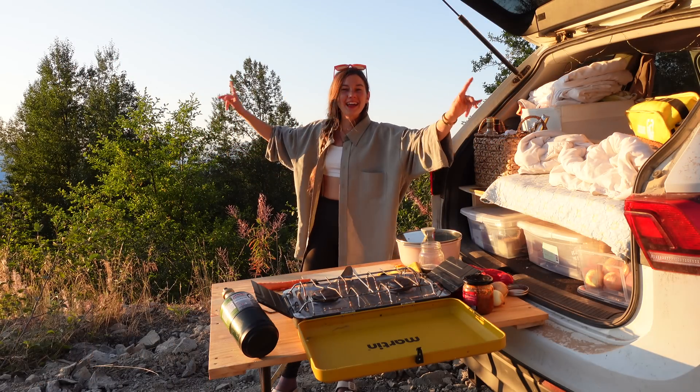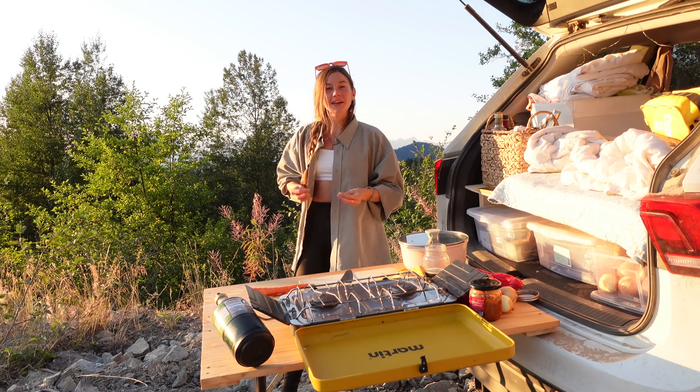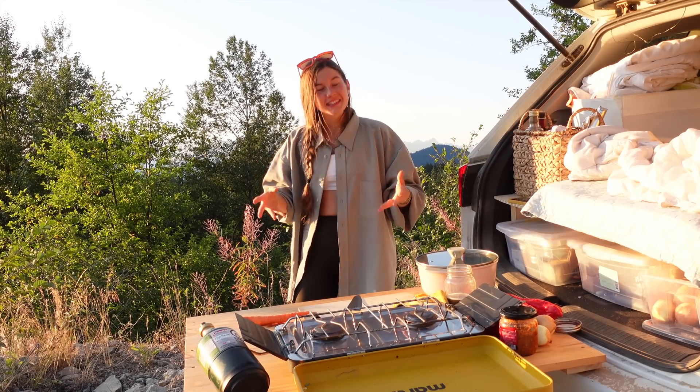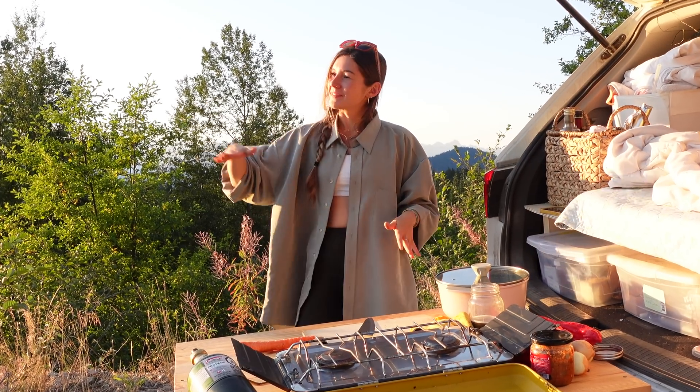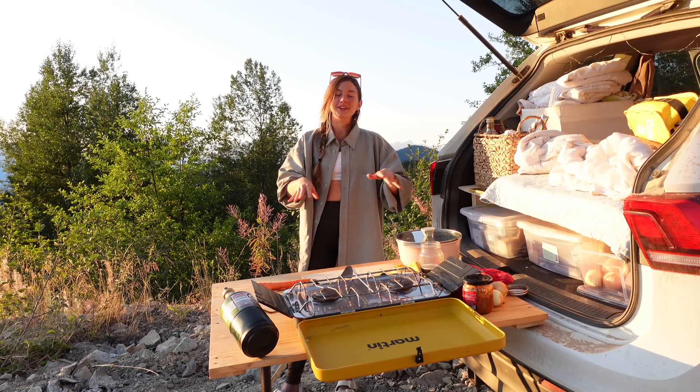Dinner number two on another mountain. I'm sorry if this makes you a little seasick — it's as straight as I could possibly get it. Like I said, I'm on a mountain, things kind of go uphill, so anyways, the table's a little crooked. It's fine.